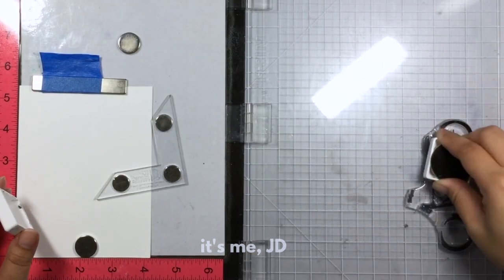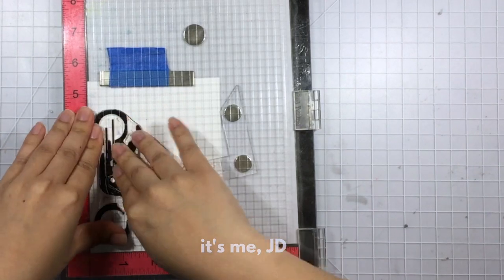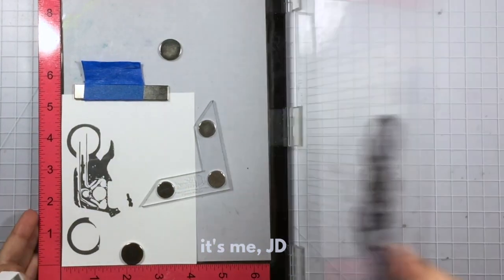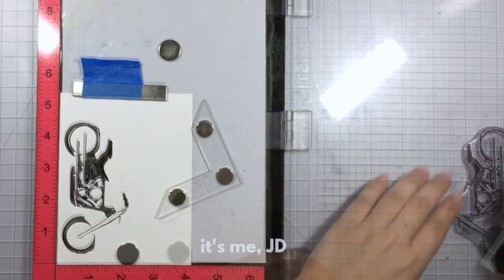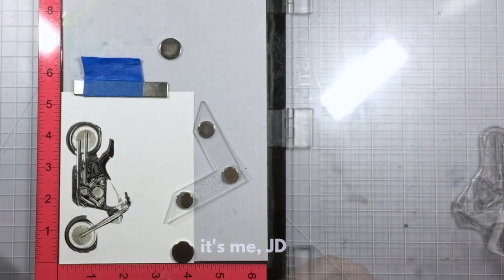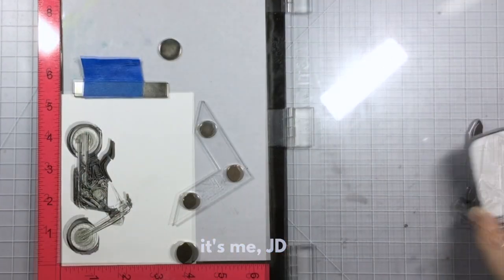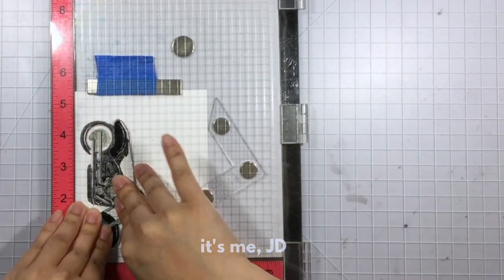I saw this stamp set while perusing my Instagram account — shameless plug, my Instagram account is at itsmejdblog. I thought that is such a realistic stamp set that I had to have it. So I bought the stamp set and the coordinating dye inks to create this motorcycle. And with the help of a Misti, it took no time to complete and it looks really lifelike. It's a good time to be a stamper because these layering stamp sets are just getting more and more realistic.